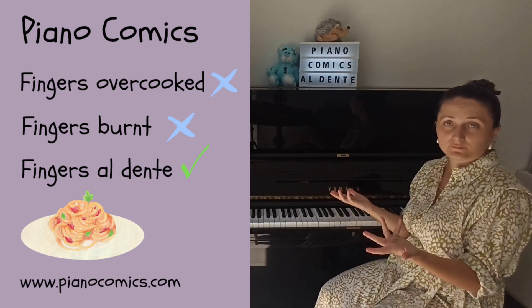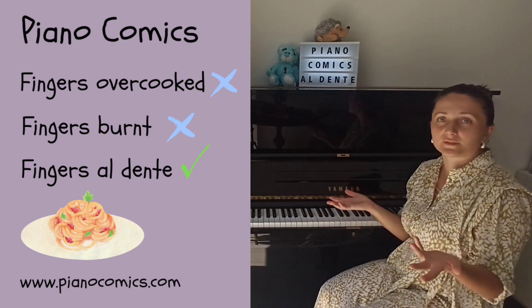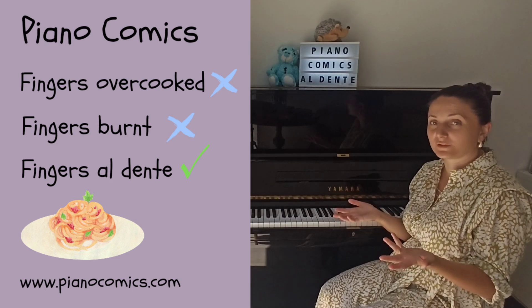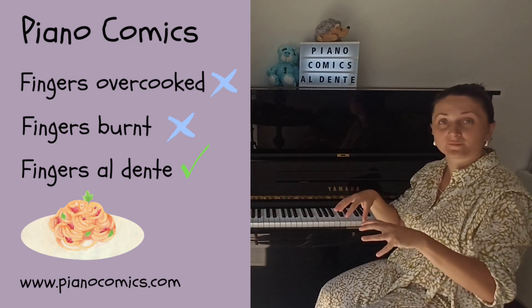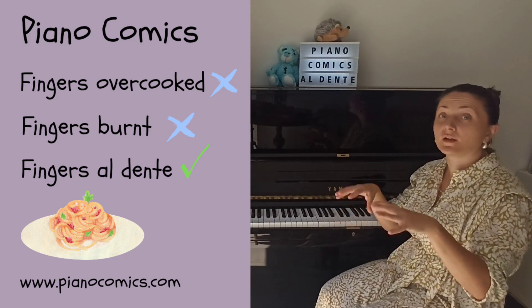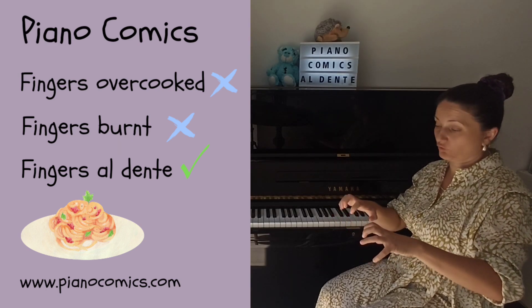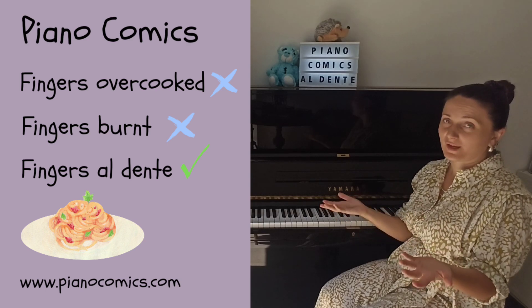So you can use the Italian cuisine as an example, especially with adult students. We all have tasted al dente pasta — apply it to the fingers of your piano students. Al dente fingers, not overcooked and not so overcooked that they break in two. Have a good practice.